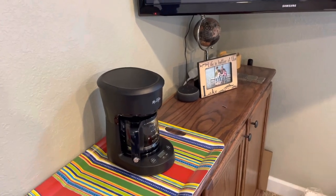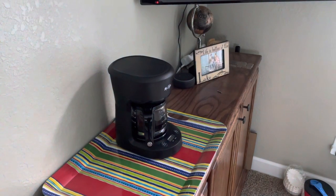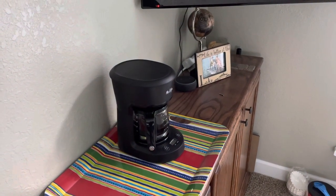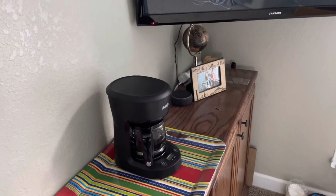I'd be in my office doing work, just made a fresh pot of coffee, and all of a sudden power goes out. I didn't know what it was, so I went down to the arc fault circuit breaker and checked it out and found it was tripping for an arc fault.